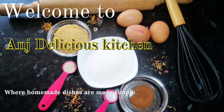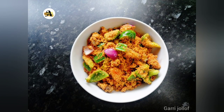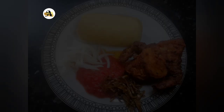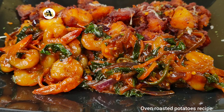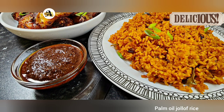Hi lovelies, welcome or welcome back to Ann's Delicious Kitchen, where homemade dishes are made simple. In this video I will share with y'all some of the diverse recipes I have made in the past. They are easy to make and of course delicious, so grab a seat, relax as I walk you through the steps.